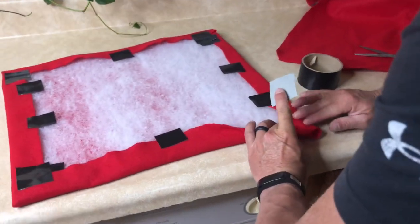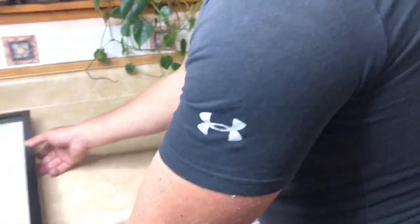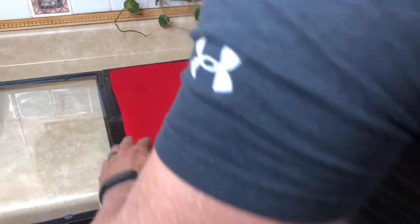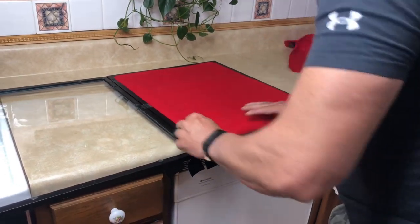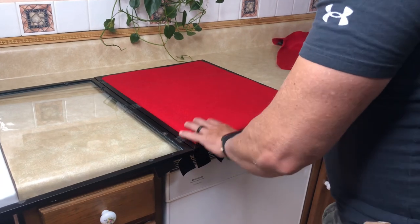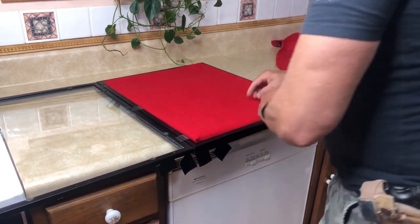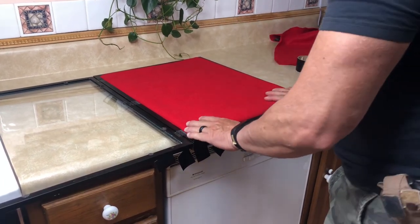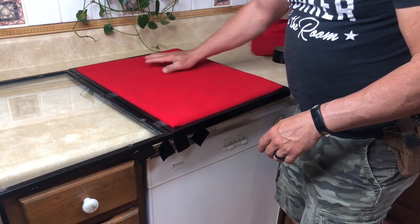Before I completely tape it down I'm going to pre-fit it and see if it's going to check out. It's a little bit thick right here — I might have to pull that a little tighter.